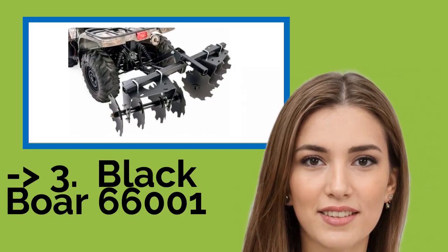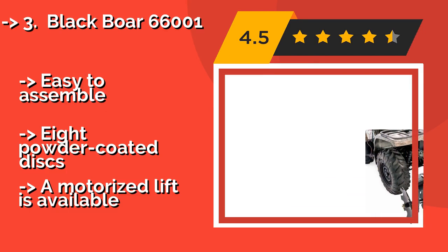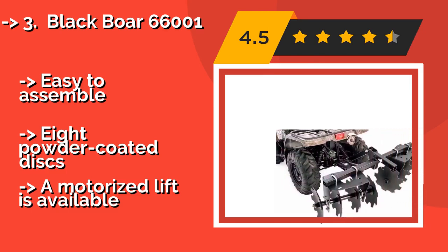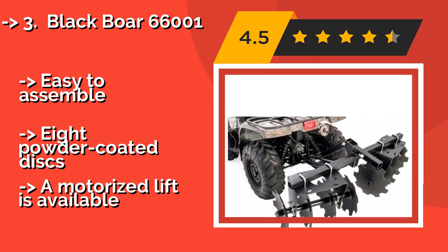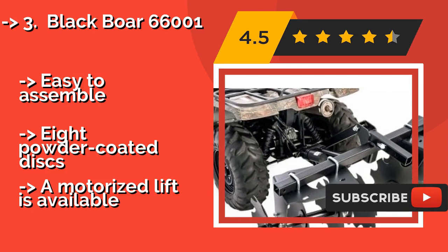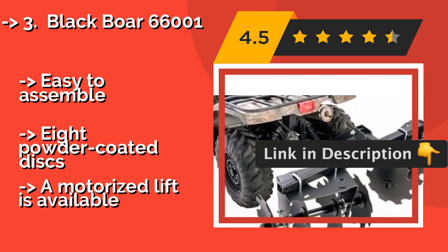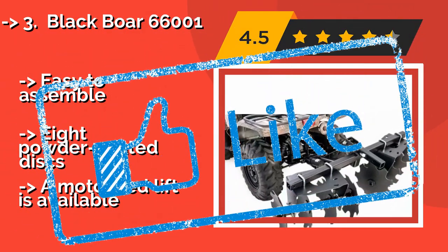The BlackBore 66001, about $250. With the adjustable angles of its discs, it lets you adapt the implement to your desired aggressiveness and soil conditions. Be aware, though, that the lift and attachment mechanism is not included and must be purchased separately. Easy to assemble. 8 powder coated discs. But a motorized lift is available.